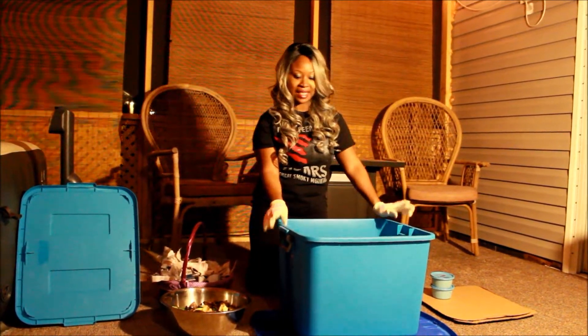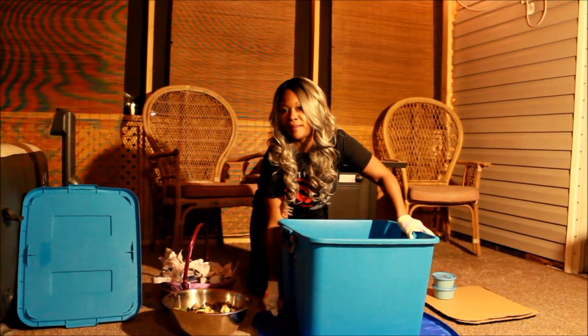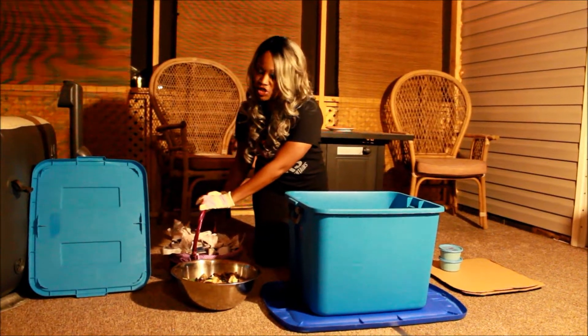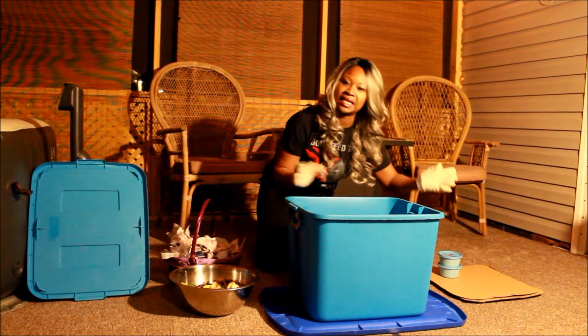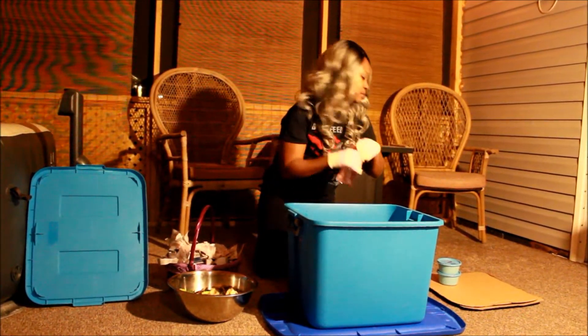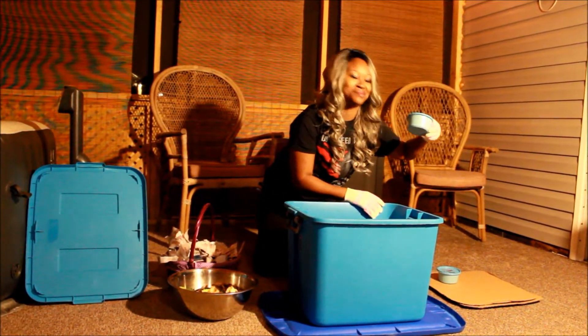So here I have my tote. I have a lid that's slightly larger than my tote on the bottom. I have my newspaper shreds, I have my scraps, two pieces of cardboard slightly smaller than my tote, a spray bottle with some water, and of course I have worms.